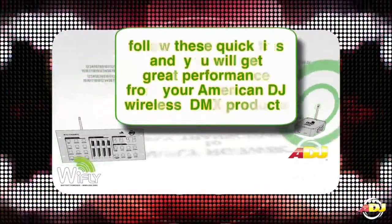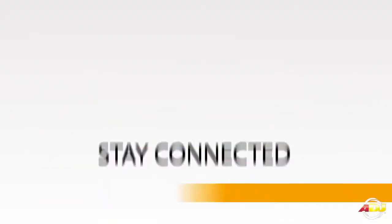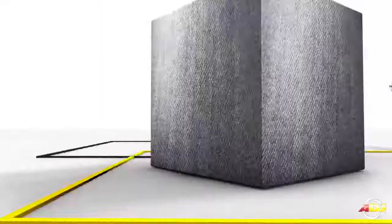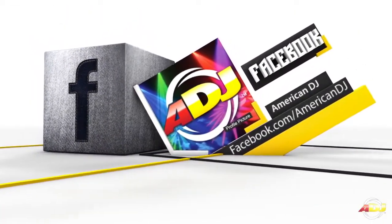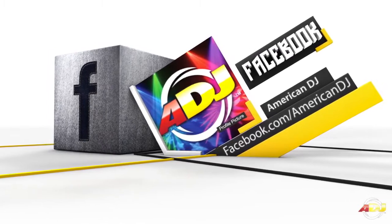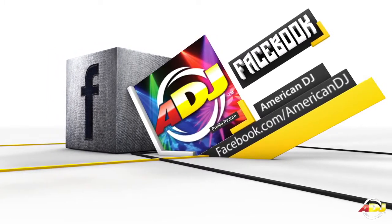Follow these quick tips and you'll get great performance out of your American DJ Wireless DMX products. Thanks for watching. If you need any further assistance with your American DJ Wireless DMX products, you can always call our toll free customer support hotline, Monday through Friday, during normal business hours.